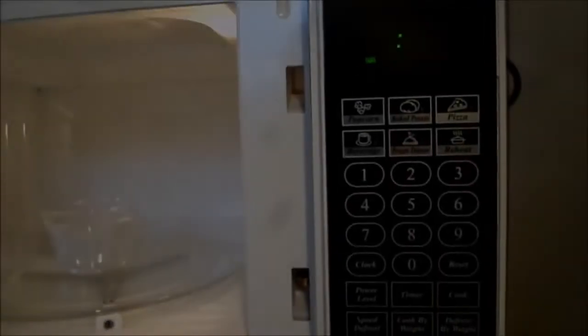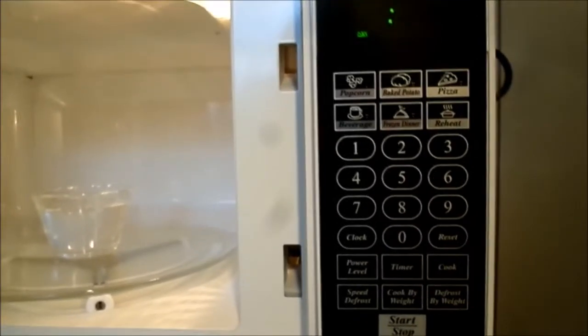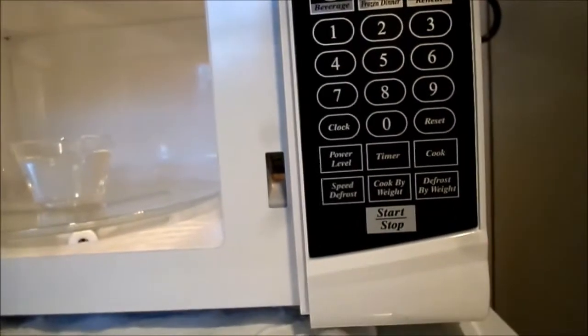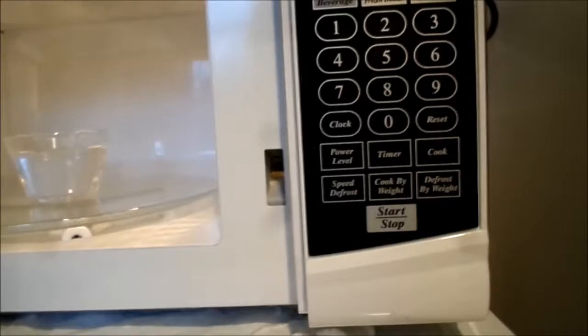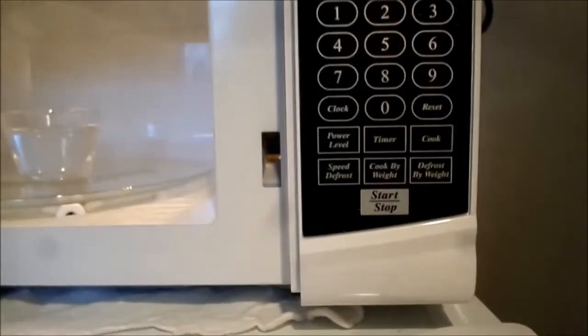The buttons have: popcorn, baked potato, pizza, beverage, frozen dinner, and reheat, plus power level, timer cook, reset, clock, speed defrost, cook by weight, and defrost by weight.